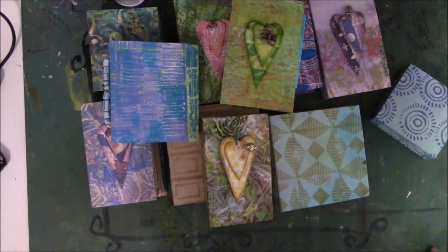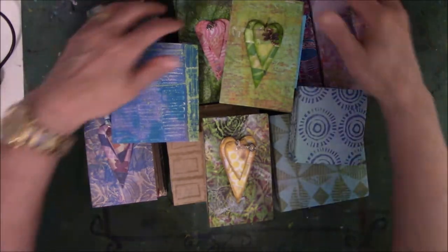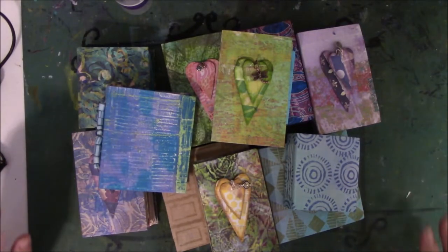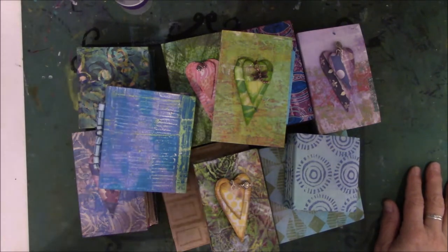Everyone, this is Vicki from Messy Table Studio. I'm here today to tell you that I finally put stuff in my Etsy store — I know, don't faint! Here are the things that are listed. I have more to put in there, but it's just a very slow process.